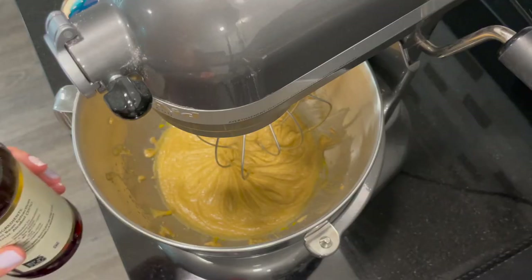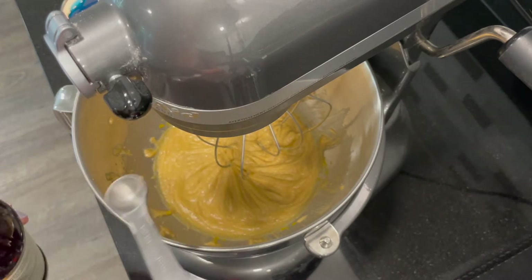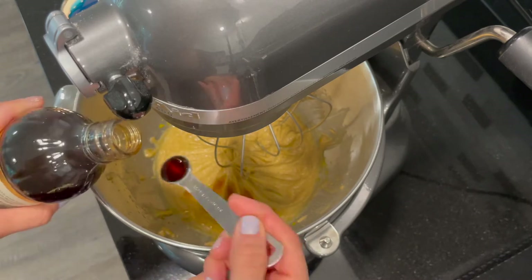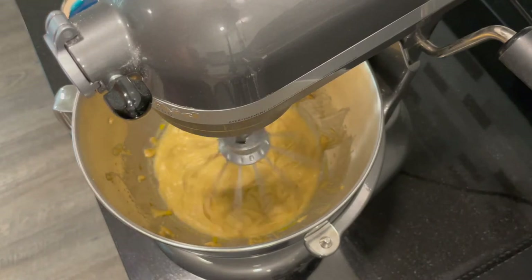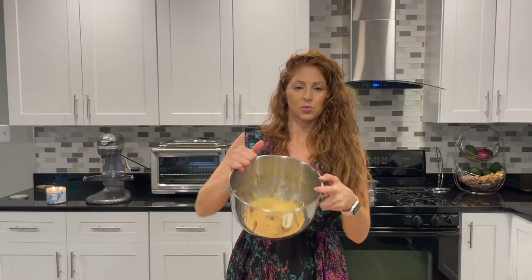Next up, add one and a half teaspoons of vanilla extract. Watch out — that's a tablespoon measure, I almost put in two tablespoons! Just one and a half teaspoons. That is looking really good.